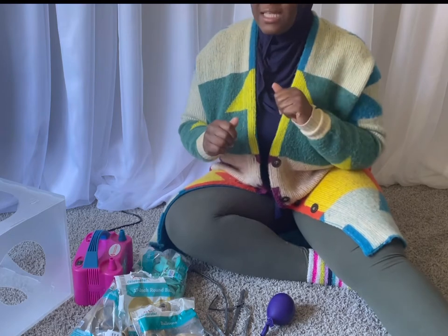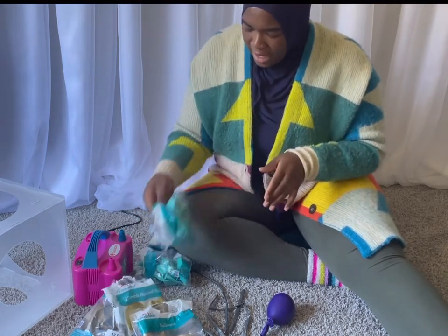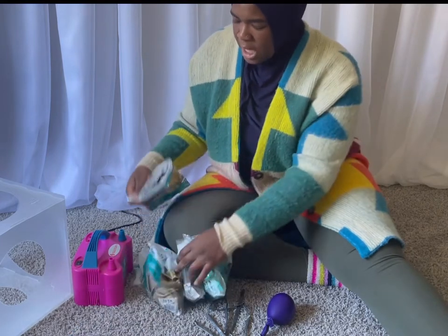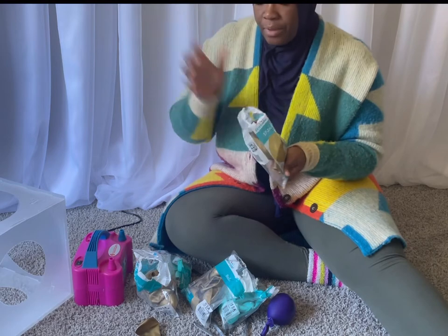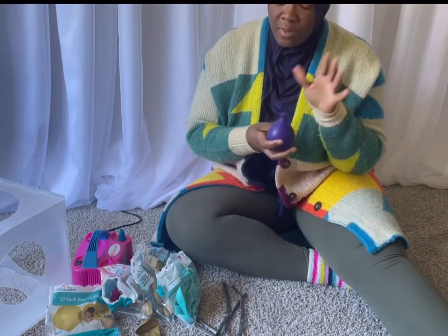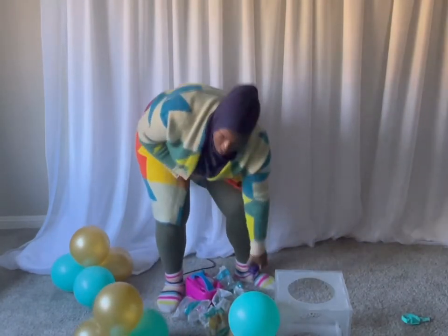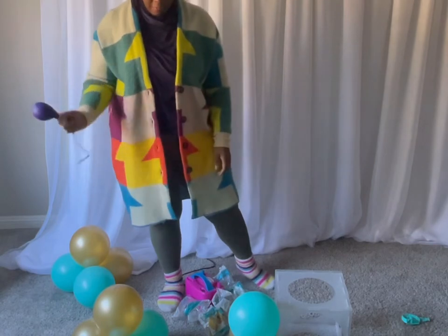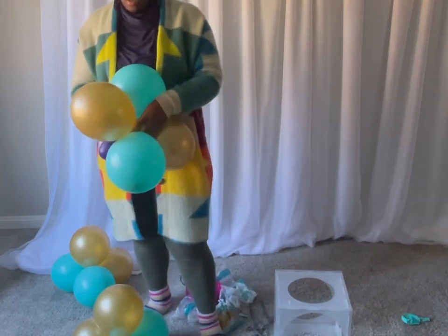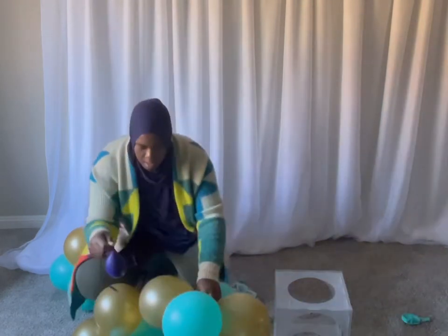Hey y'all, welcome back! As y'all seen, we went to Walmart, we picked out some balloons, and we're going to make a balloon column today using Walmart balloons. I have the teal that we picked out and the gold — both of these are 12 inches. Then I did get a 17-inch for our topper on the balloon column, and we have our 260s and our water weight balloon because we'll be building this without a stand today. I think I'm just going to do a spiral. So we have our cluster and our water weight, and I'm going to slide this in.